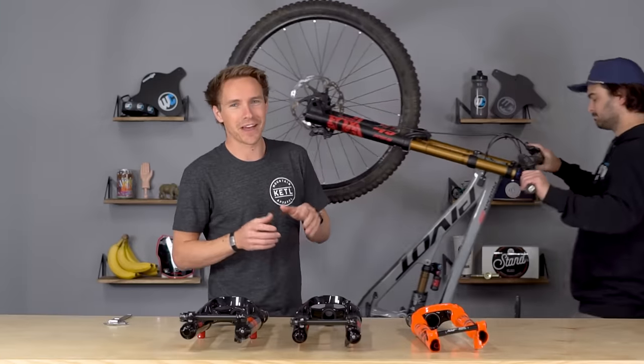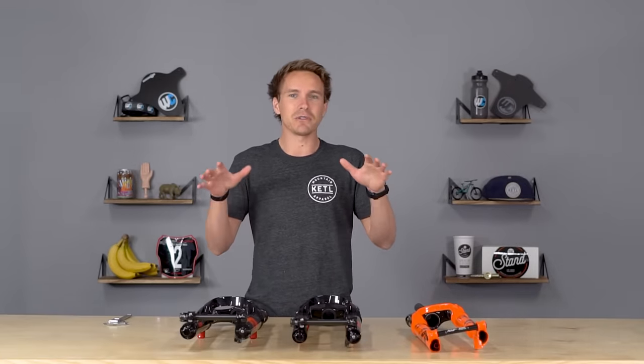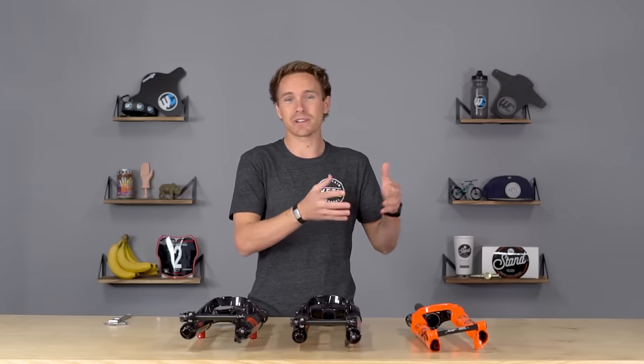So there you go — that is the difference between all the different Fox forks. Fairly simple topic; we just wanted to stay very high level. For those of you that didn't know the difference between the 32 all the way up to the 40, now you know: stanchion diameter, which also directly correlates with the travel range they're offered in and what type of bike they are used for. Thank you very much for watching. See you guys in the next one.